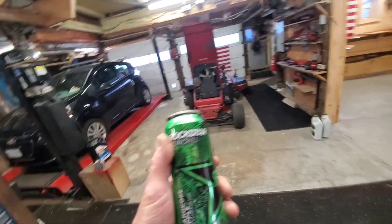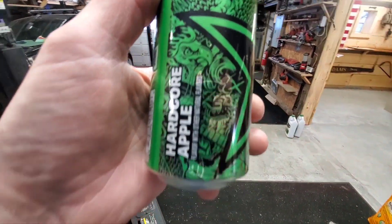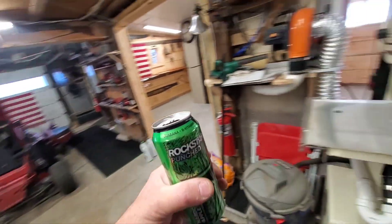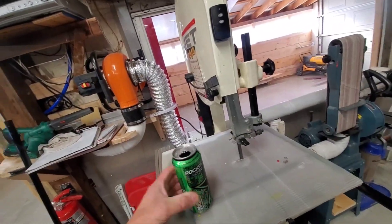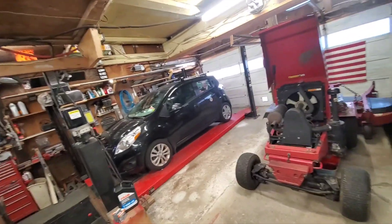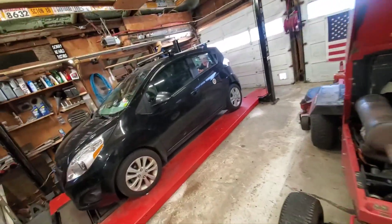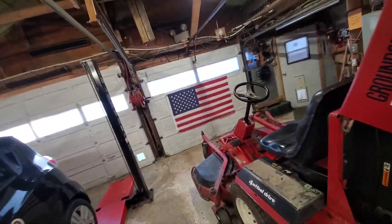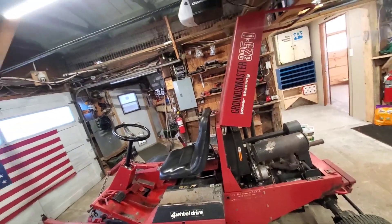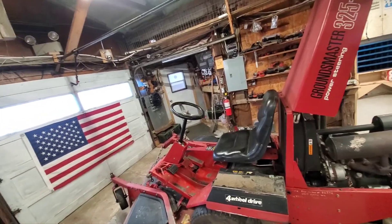Today's video is brought to you by Rockstar Punched Hardcore Apple - no alcohol in it. It's delicious - it's got like a granny smith apple taste with a little bit of sour to it. My wife hates it. I let her try it and she goes 'what's that aftertaste?' I said that's called energy, baby - drink it like it.